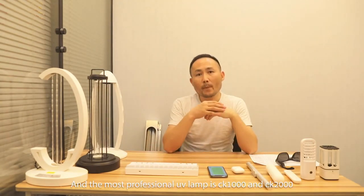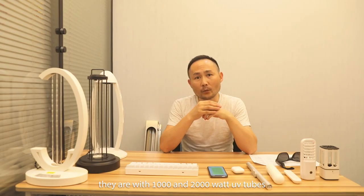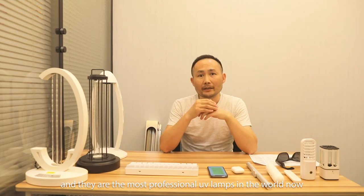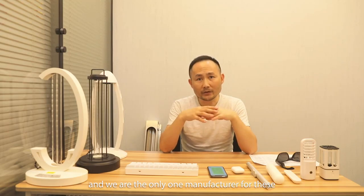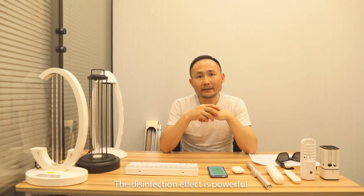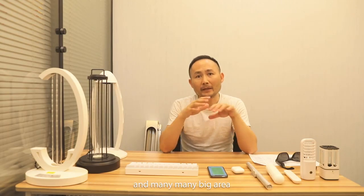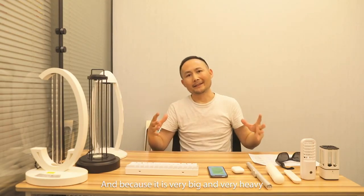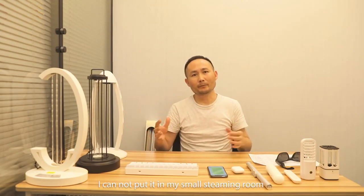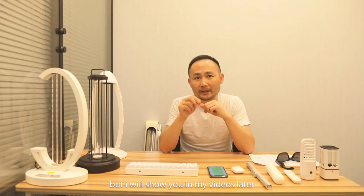The most professional UV lamps are JK1000 and JK2000, with 1000 and 2000-watt UV tubes. They are the most professional UV lamps in the world now, and we are the only manufacturer for this. The disinfection effect is powerful, and they are used for hospitals, hotels, shopping malls, and many large-area places. Because they are very big and heavy, I cannot show you now, but I will show you in my videos later.